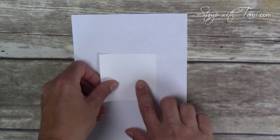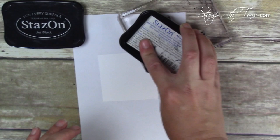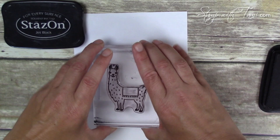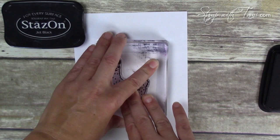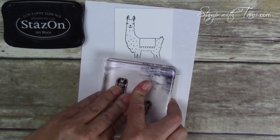I have a little piece of whisper white and I'm bringing in some scrap paper because we are going to go off the edge. I'm going to use some Stays On permanent black ink — using permanent ink will help us when we're watercoloring to keep the image from bleeding. I'm going to ink up our llama and stamp him in the bottom center, with his feet a little bit off the bottom edge of the white panel. Then I'm going to stamp just his head again on another piece of scrap white.